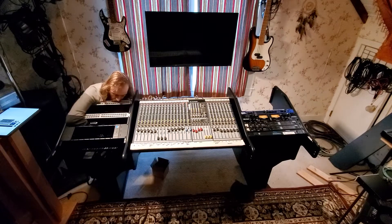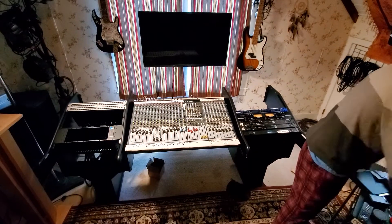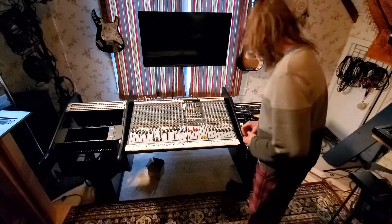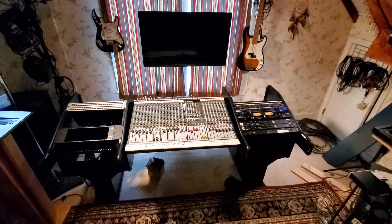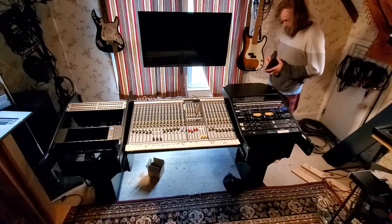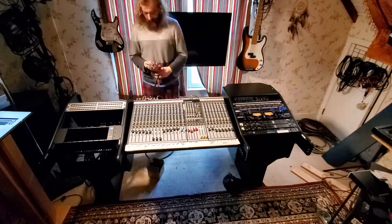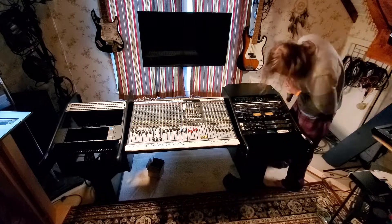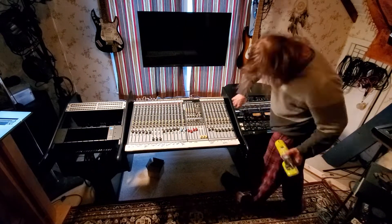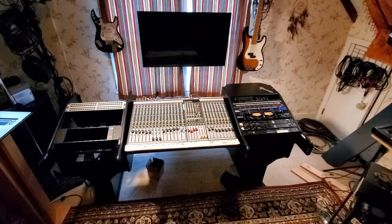I did buy the ears for my 500 series rack separately and put them together myself. I'm glad I put it in the desk because even though it's not all finished, it's really starting to come together. I used a 19-inch rack shelf on the right side underneath the monitor stand to hold some rack gear that isn't 19-inch, so I can still access it above my quarter-inch pass-through patch bay.